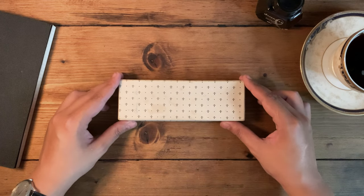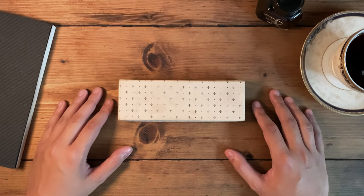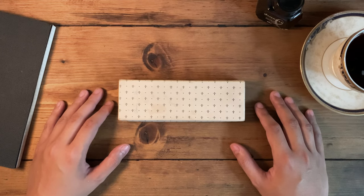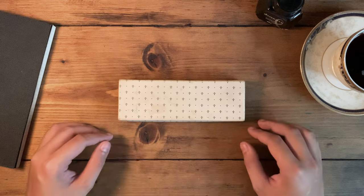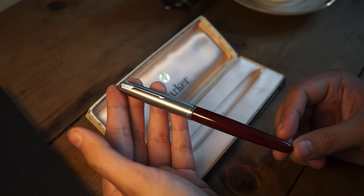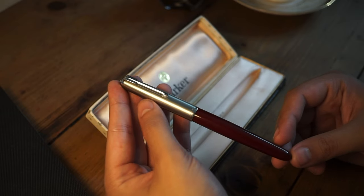Hi everyone, and welcome back to our Writing Guide. In the year 2021, we rarely hear the name Parker 51 thrown around in a positive light, mostly because of people's expectations of its recent re-release model. So what makes the original so alluring to collectors and vintage pen enthusiasts alike?